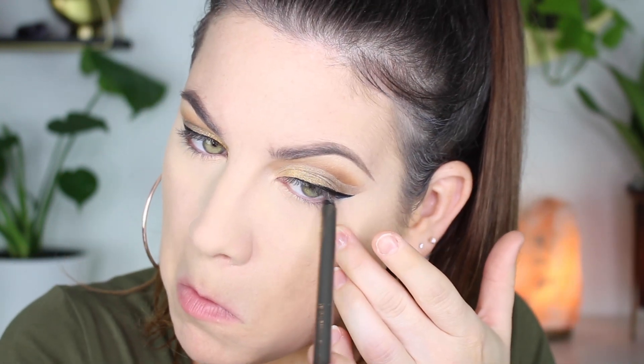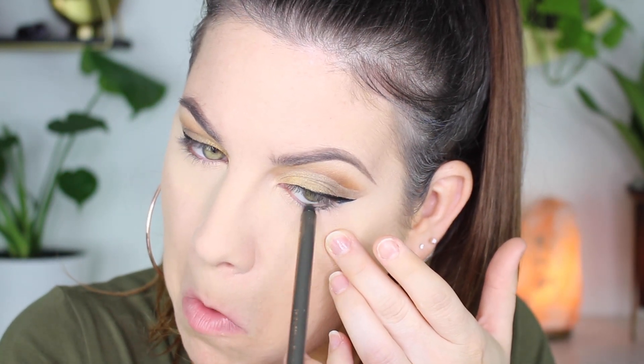This is my favorite eyeliner pencil right now — it's by Pixie, their Endless Silky Eye Pen in Sage Gold. I love it; it's like a goldish green and it went perfectly with this look. It's really great for fall too.